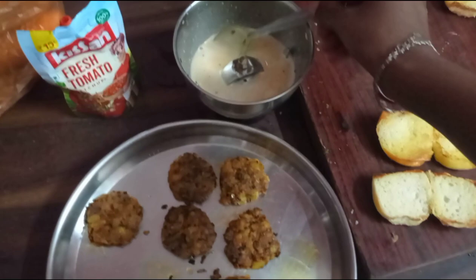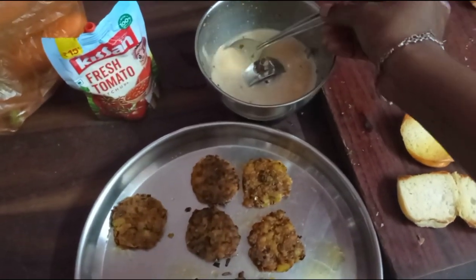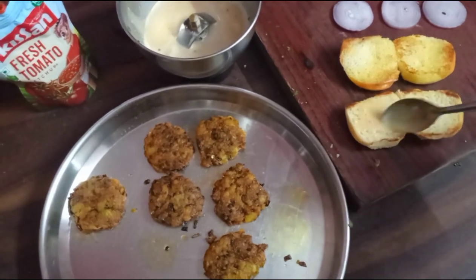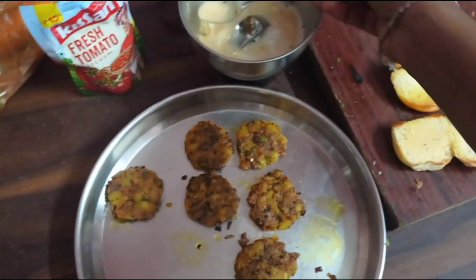This is my homemade burger. My mayonnaise is so clean. It's okay to make a dough.